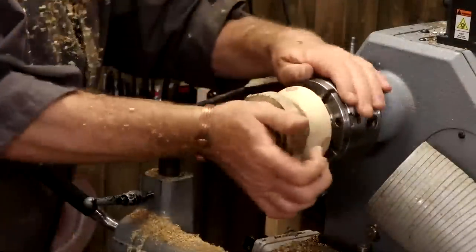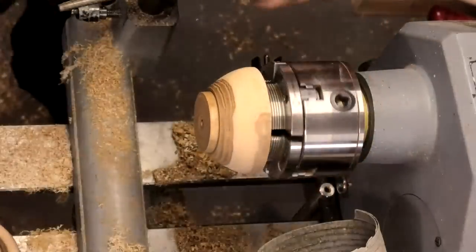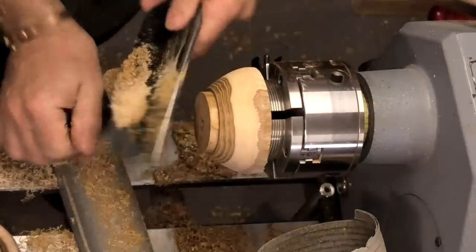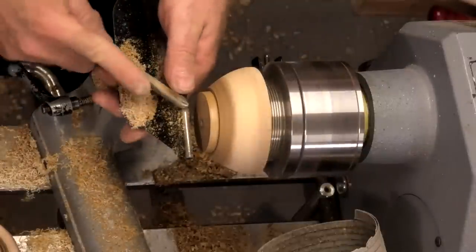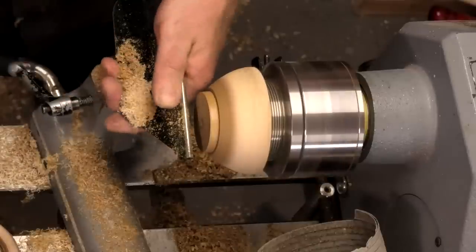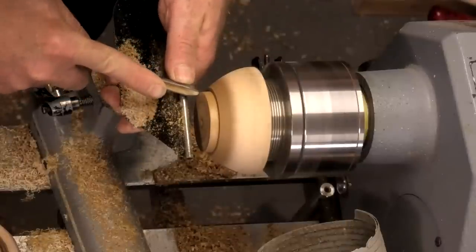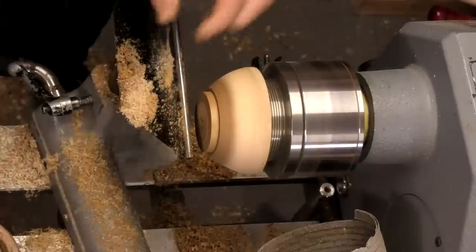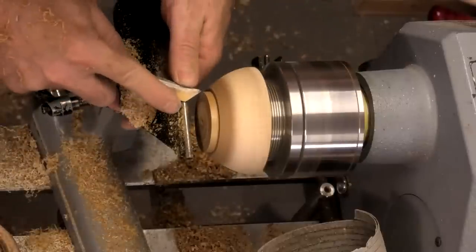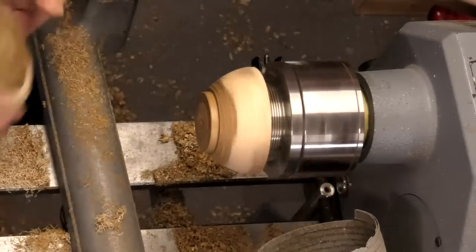Got my lid back on — comes together better there. Tiny little gap — the gap is caused by my tenon section being too long. Just going to alter this again — grip around the tool rest — soften that edge. I think I still probably need a little bit more.